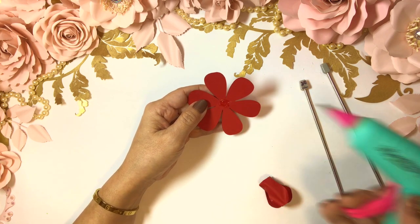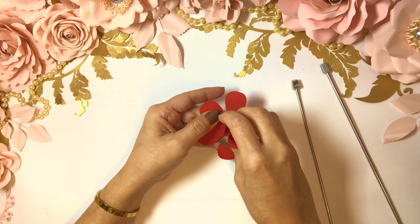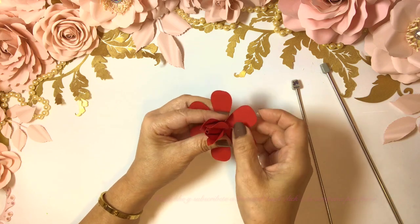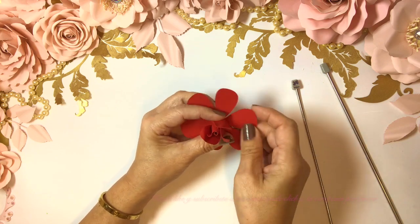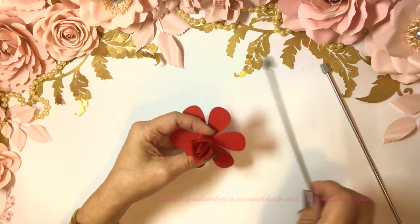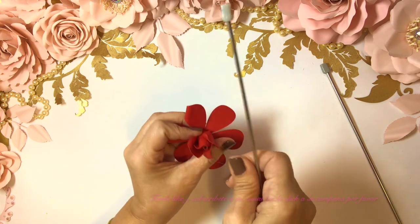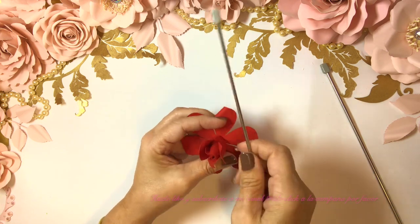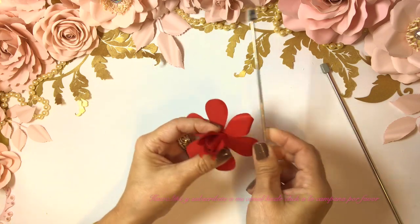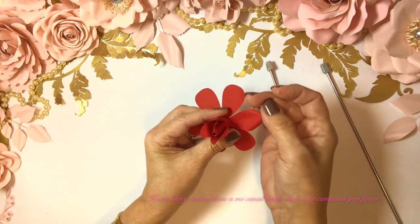Remember, I hear it a lot: 'I'm not good, I'm not an artist, I can't make the flowers like you.' Yes you can! Of course you can — don't ever say no. That's a negative word, and you know what, you can make them nicer than this.